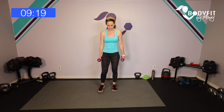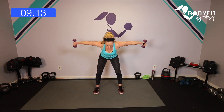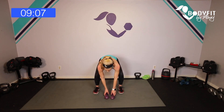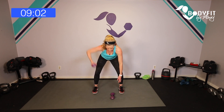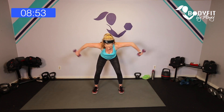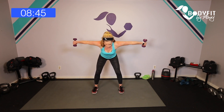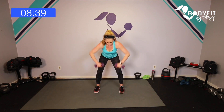Stay in that hinge position, nice and wide with those dumbbells — row, push it out. If you've got a kettlebell, just one side or one heavy dumbbell, just alternate the row. If you can, add that kickback — push out, push to the ceiling, up push. That's heavy, so totally fine to just keep the row if you need to. Breathe — two more, two and down, one.